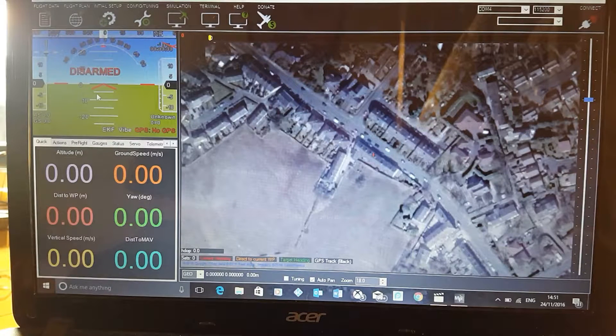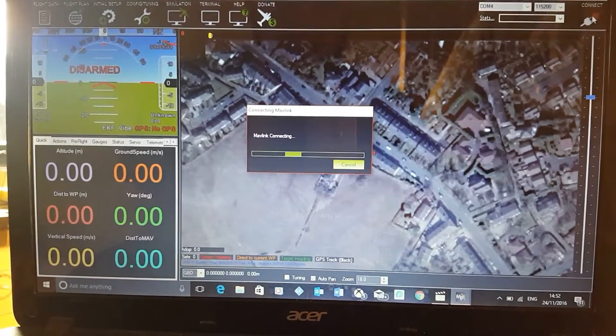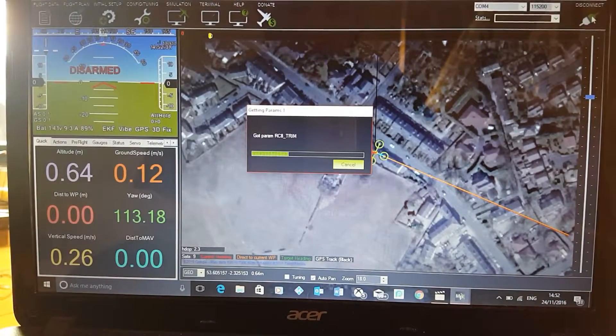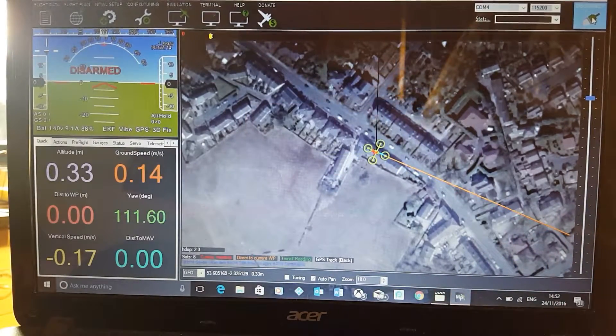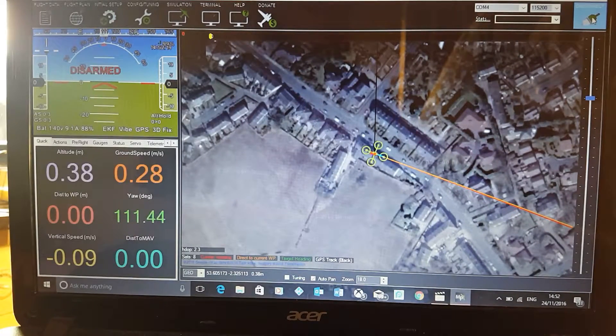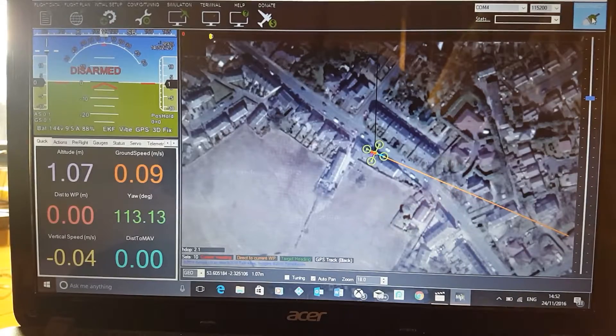A couple of people have asked how I've actually set the control to do the circle mode, so I'm just going to quickly show you how to do that. It's quite easy. First of all, you need to connect to Mission Planner — plug your drone in, click connect, and wait for that to load up. I'm all connected to Mission Planner now.